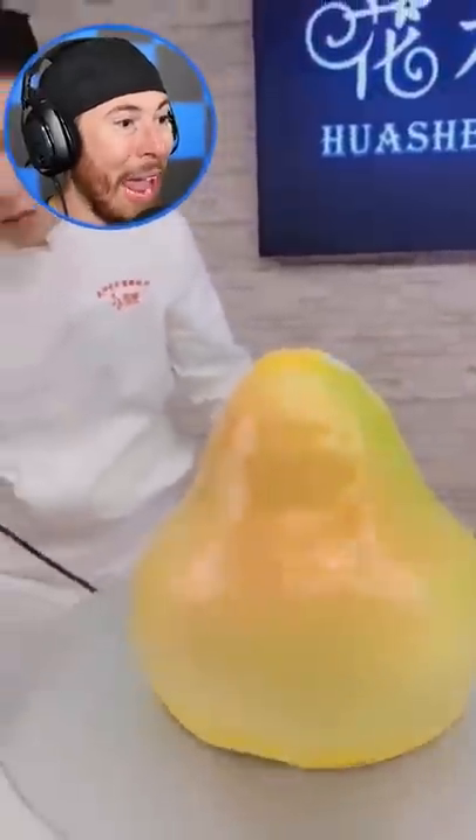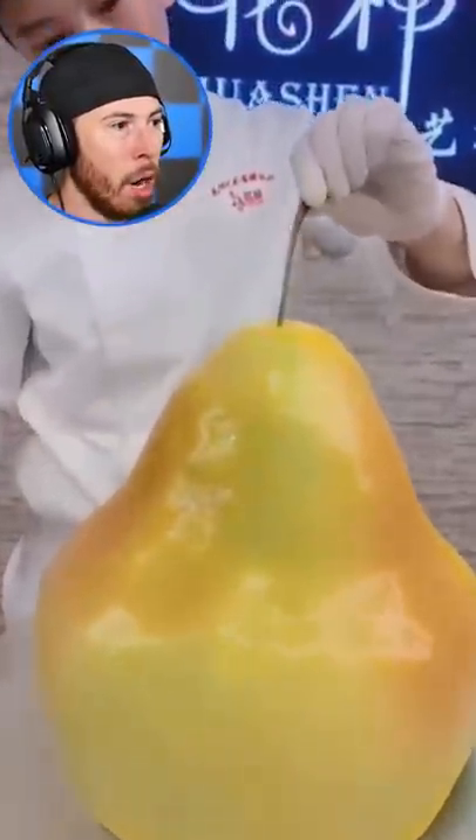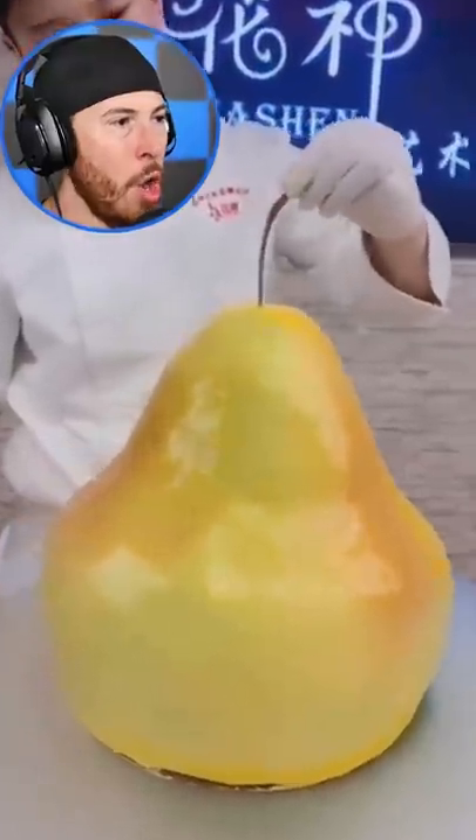He's going ahead and folding this bad boy up. That looks real smooth. He's spraying it down. What is this? Green — he's spraying it with green. Oh, he's painting it. Bruh, it's a pear. No freaking way.